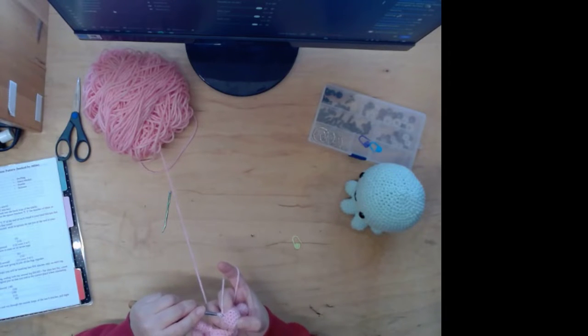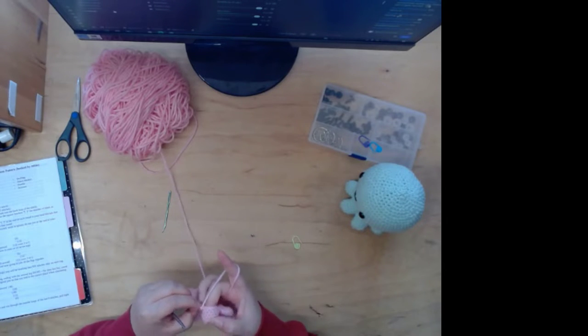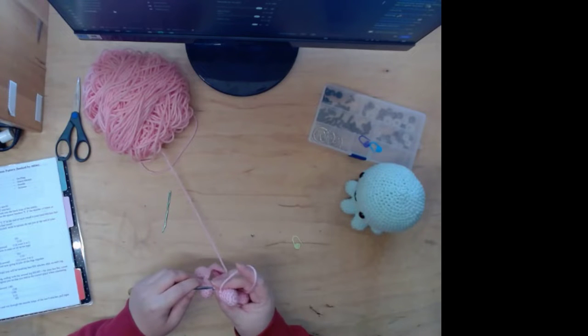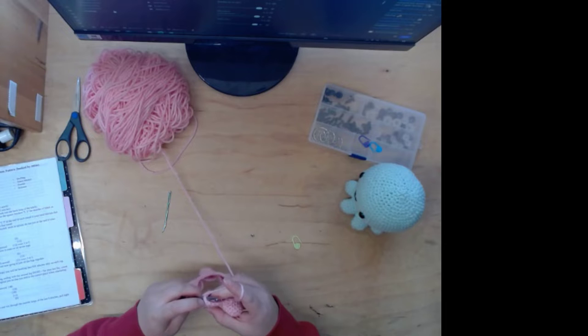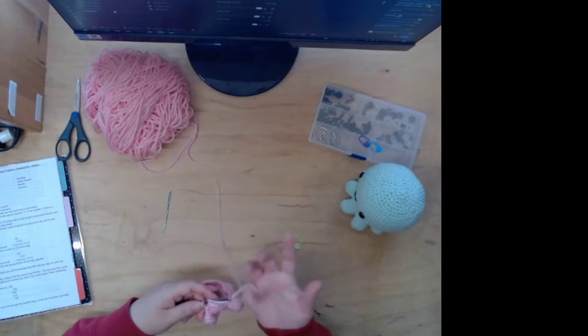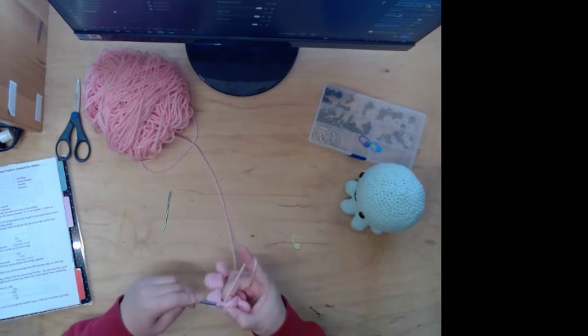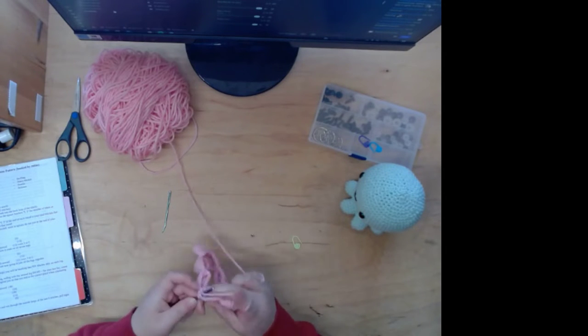One thing I didn't do that she recommends is to count back six stitches and put a stitch marker in there. I didn't do that — should have, though. I'm a stoop. I don't know if I'm gonna finish this during the stream — we'll see.